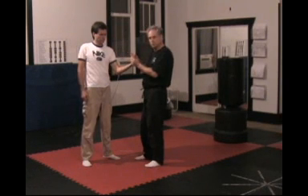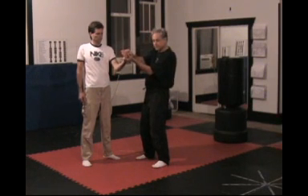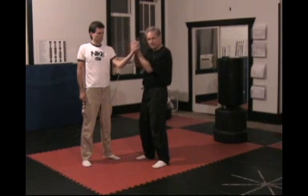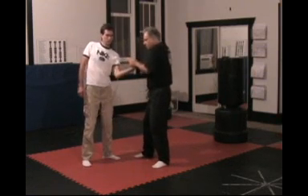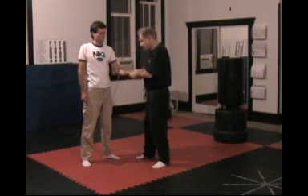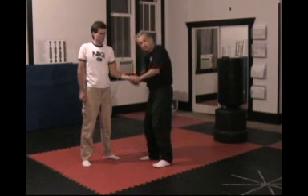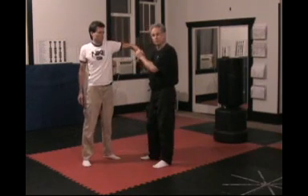Two grips on this basic flexed wrist lock. One: my fingers are pointing toward his fingers. I secure the two pads — the thenar and hypothenar eminences — on the palm of his hand. Once I flex the wrist, I'm driving the elbow whatever direction I want him to go. The other orientation is when my thumbs are pointing up his arm and I'm securing the thenar and hypothenar eminences with my fingers from this angle, break the wrist down, and then direct the elbow in the direction you want him to go.